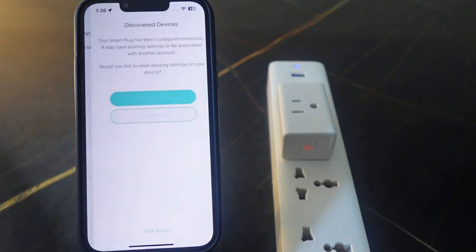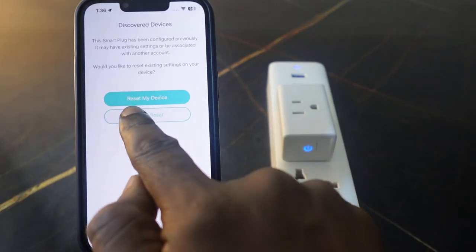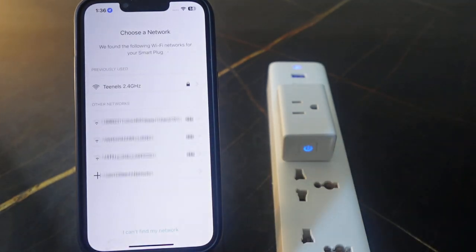Wait a few seconds. Now it's asking if you want to keep your existing settings. Of course we need to keep the existing settings, so tap Do Not Reset.